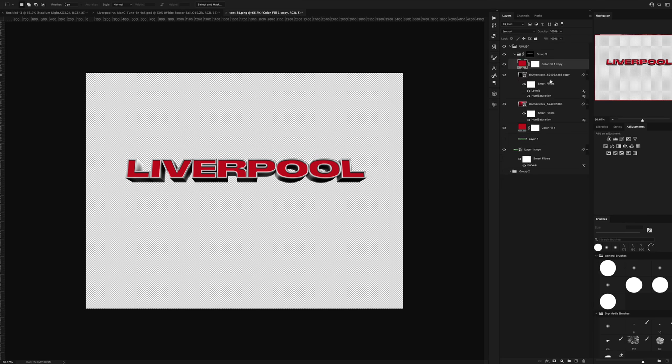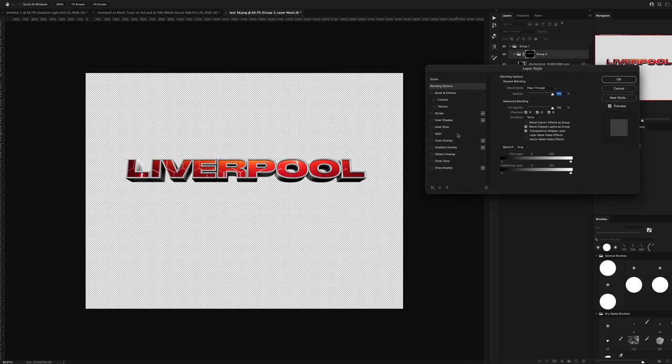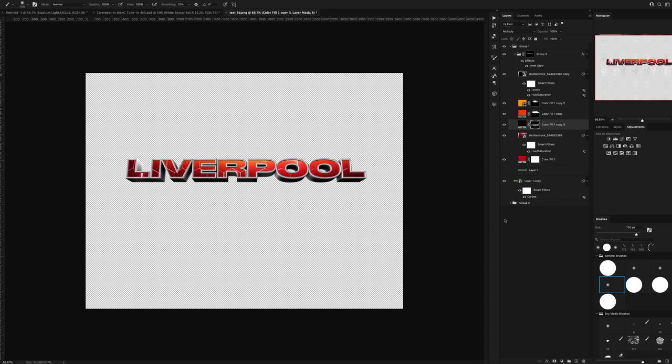I experimented with a hexagon type texture and a gradient on each of the words, but I ended up not really liking it as I feel like it made the graphic look too busy and too cluttered. So I opted for 2D text instead, and I feel like that suited the overall graphic much better.